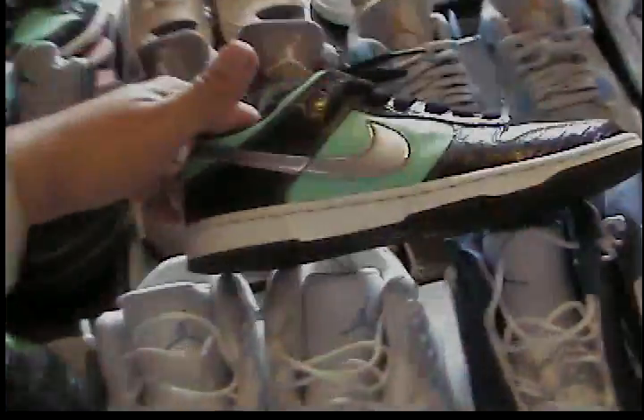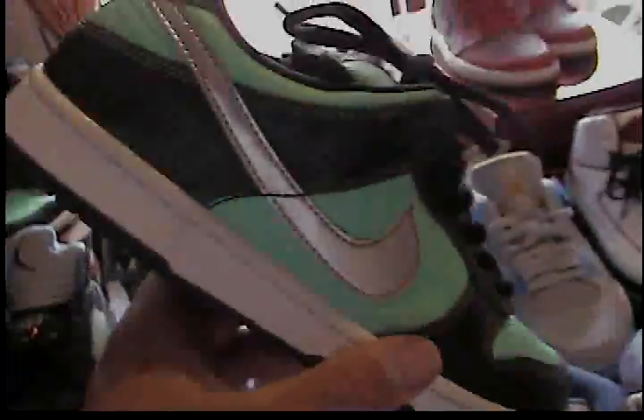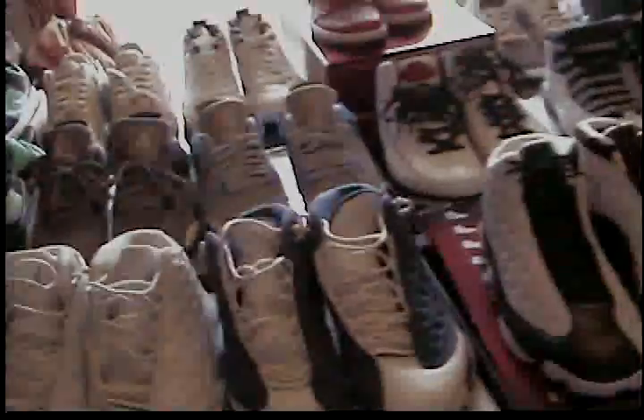I'm gonna do a better video on these later — I just wanted to pull them out real quick. My lady also got the Tiffany's, size 6, $200 — can't beat that. They were very near DS. I got them off Craigslist — some chick broke up with her boyfriend, she was mad and wanted to get rid of them. He bought them for her at top dollar from Flight Club. Size 6 very near DS goes for about $800-900, so I won on those.